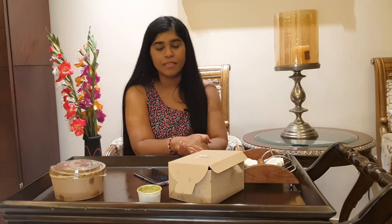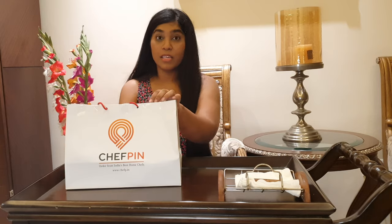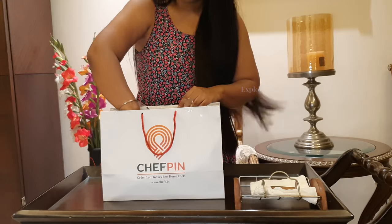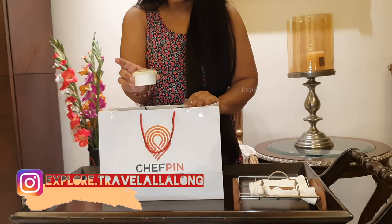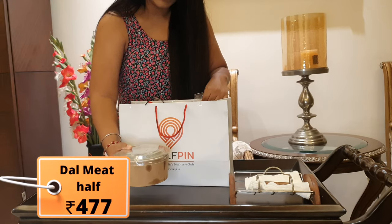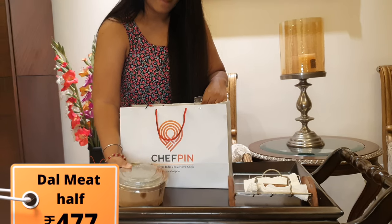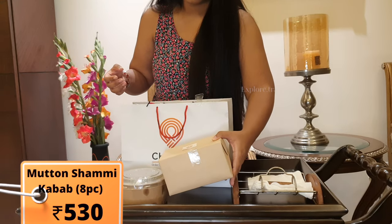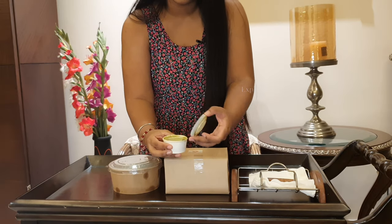Here are the home chefs — it's a very good initiative. So let's see in the further video how their food feels. Let's do this unboxing. Here are all the things that are kept in here. The first things are green chutney, their famous dal meat, and a mutton shami kebab. Here is their green chutney.